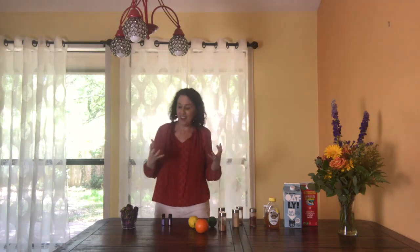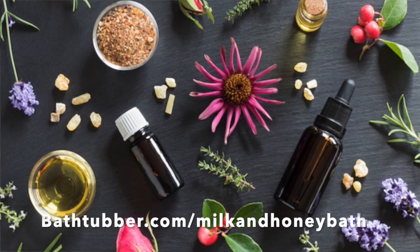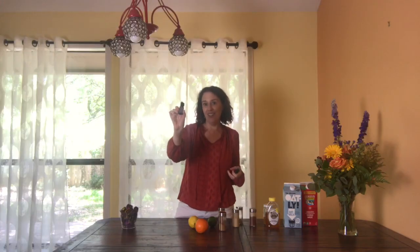You're going to also want to use 15 to 20 drops of an essential oil, and of course there are lots of choices for that — we get into the details over at bathcover.com/milk-and-honey-bath. But right now I'll just show you two of my absolute favorites: lavender, which can ease headaches and research shows has lots of calming properties.